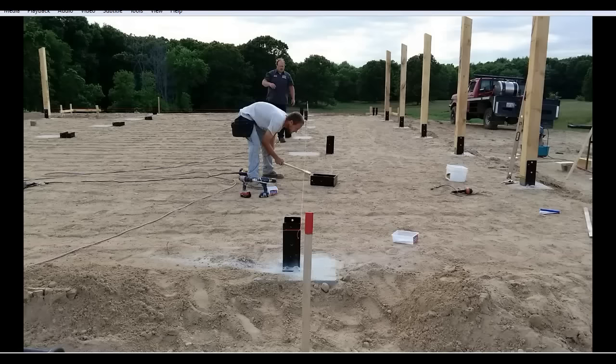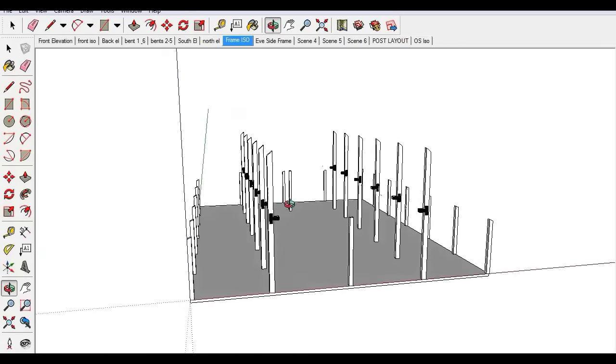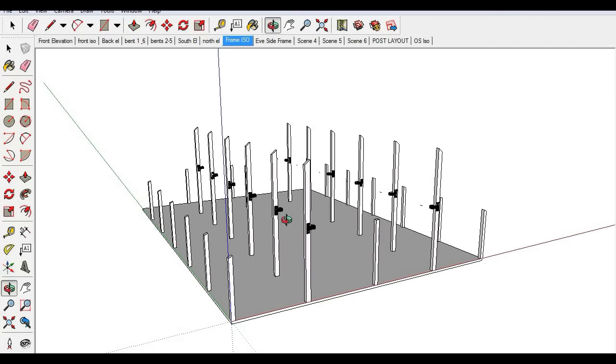You can do this with minimal machinery — you can do it with a front-end loader on a tractor, or these smaller posts can really be installed just by hand. The larger, longer posts on the other hand — we used a man lift that we rented for the entire month. After you get all the posts up, you can proceed to put girts and other bracing on the structure, like the tie beams and that type of thing.